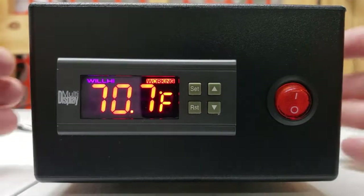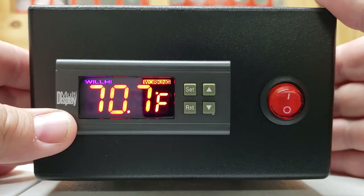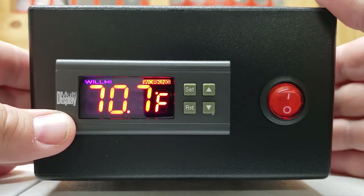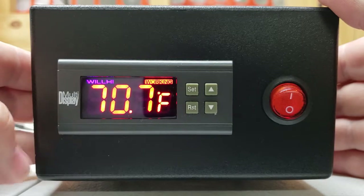Hi, this is Jake with LifelinePetSupplies.com. Today we're covering a factory reset of the Multi Display Temperature Controller. This controller is found on the new Lifeline Pet Supplies Puppy, Kitten, and Pet Incubator ICU units. It is also the same controller that was found on the former model, which was the Lifeline Hinged Door Incubator.